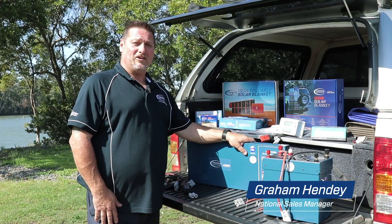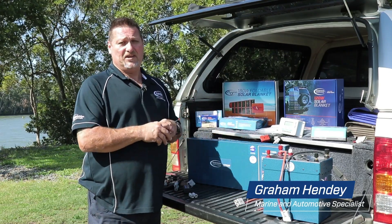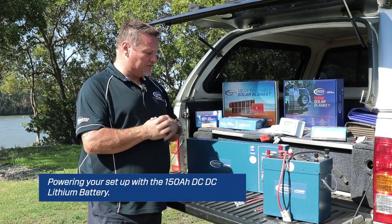Hi guys, Graeme here again from Bainbridge Technologies. Today I'd like to discuss with you all the different ways that you can connect devices to and from your lithium batteries that we've released in the last couple of months.